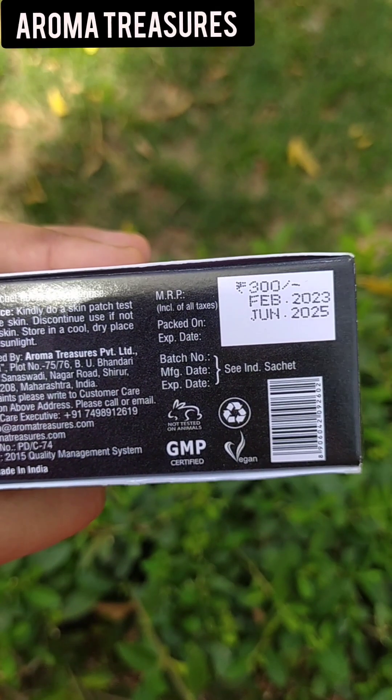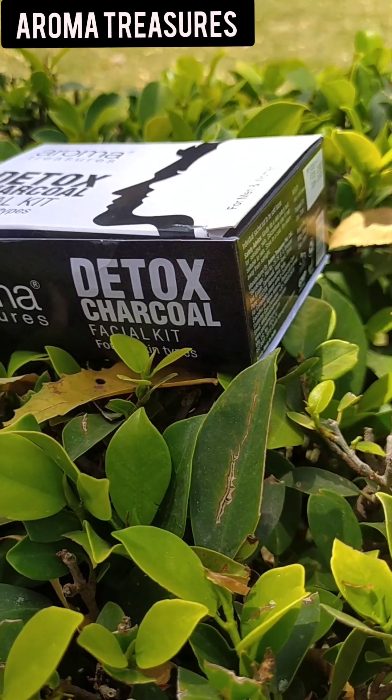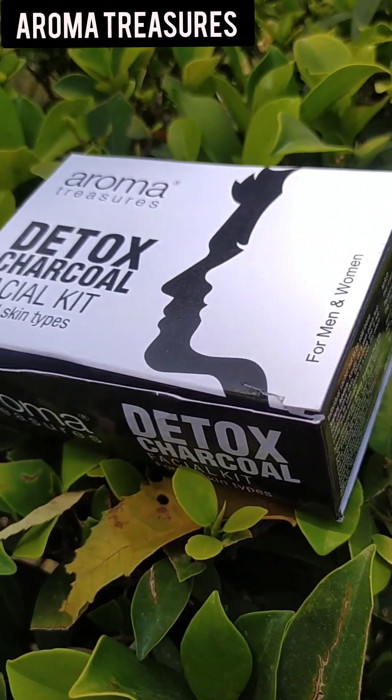If you are new here, welcome to my channel. One of my friends suggested me the Aroma Treasure Charcoal Detox Star Core Facial Kit, so I am going to use this in today's video. And it is much more affordable.